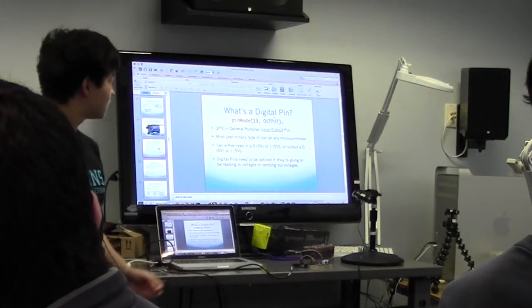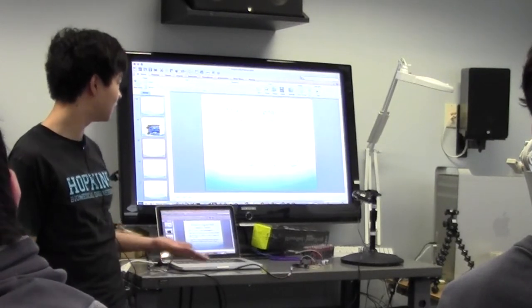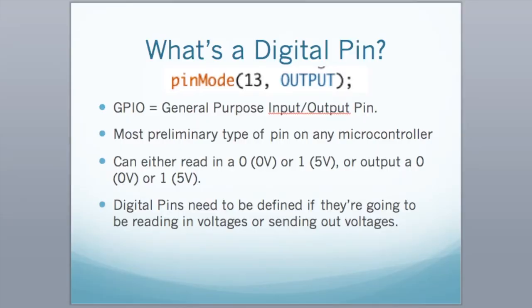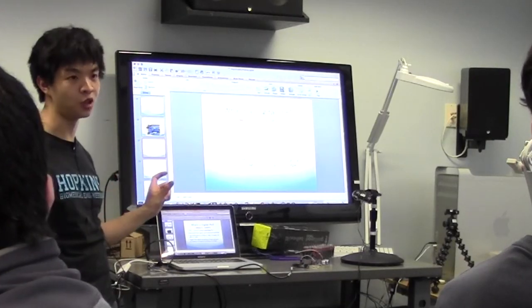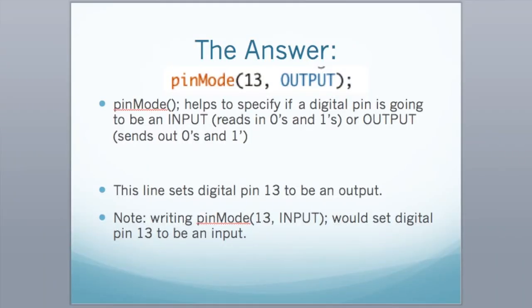So what is a digital pin? On a spec sheet it's called GPIO — General Purpose Input Output. These digital pins can send out a one or a zero, or read in a zero or a one. In the case of Arduino, zero means zero volts and one means five volts. So you can output five volts on each digital pin within a certain current limit. So pinMode(13, OUTPUT) means: define digital pin 13 as an output.